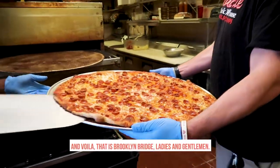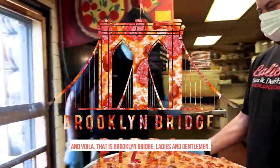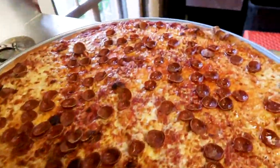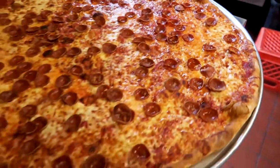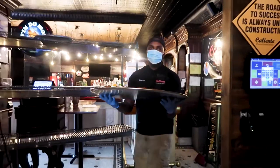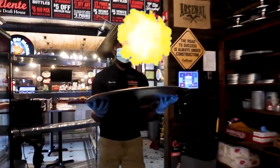All right, now! This is the freaking bread, ladies and gentlemen. And voila! That is the freaking bread, ladies and gentlemen.